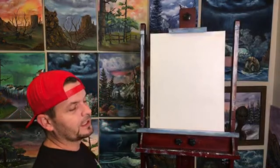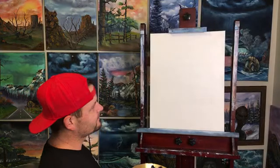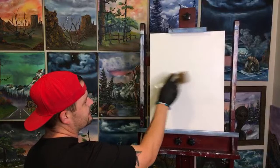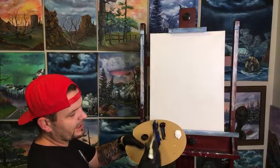We have a cute little tiny palette because we're just doing blue, black, and white today — so I figured I didn't need to clean my entire big palette. We've got our liquid white on our canvas nice and thin. We have Prussian blue today, the darker color blue, midnight black, and titanium white.